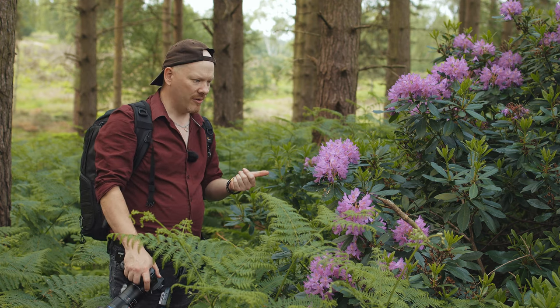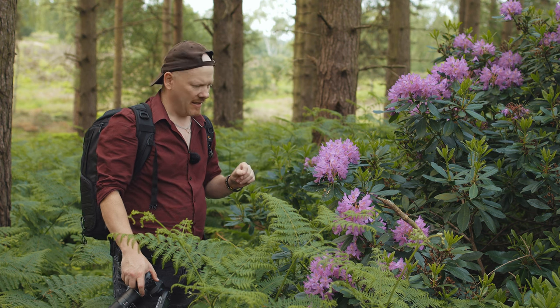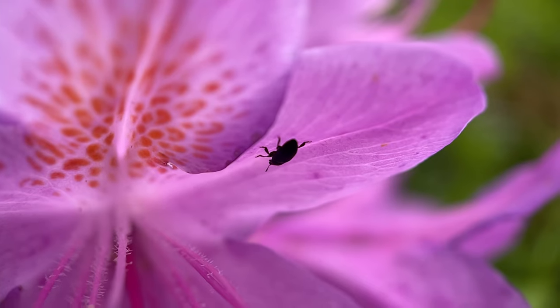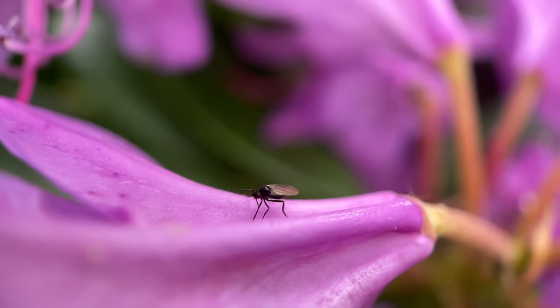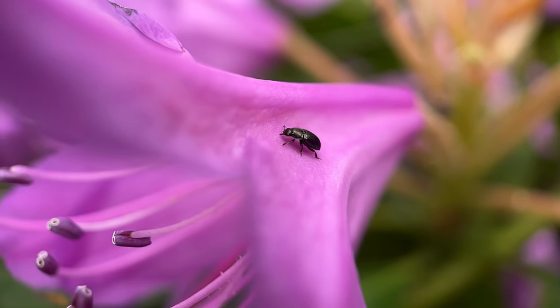We've arrived at the rhododendron bush. There's lots of bees and lots of activity on here. I'm going to see if I can get a picture of some of these insects. I'm currently at 1/200th of a second, F8, ISO 400, and TTL on the flashes again. Let's see what we can photograph.